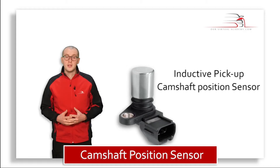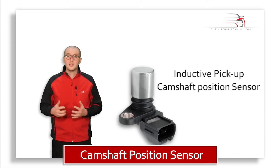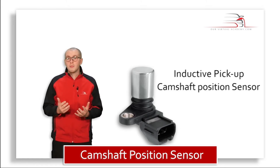It's important to understand this type of sensor as it has been widely used in vehicles for many years, not only in engine management systems but transmission and chassis too. And that's the beauty of this type of sensor — once you understand the principle of it, it's the same for any other type of inductive pickup sensor.